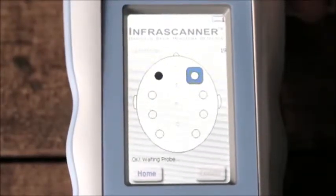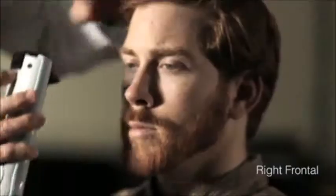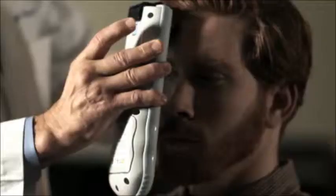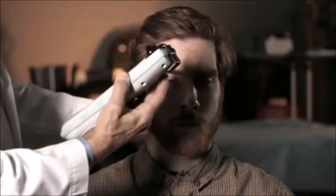The black dot will appear after the first measurement on the left side. Now we're going to go to the opposite side and select a symmetrical point, again in the mid-pupillary line between the hairline, above the frontal sinuses. With firm but not hard pressure, we hear a beep and we now have a symmetrical infrared reading showing green on each side, meaning that there is no hematoma at that level.